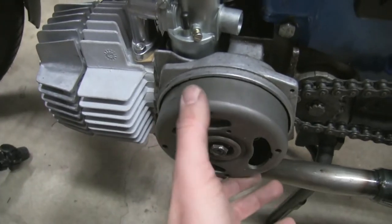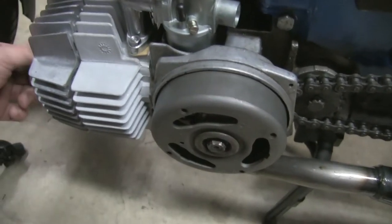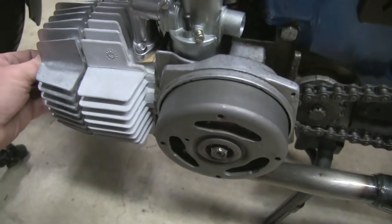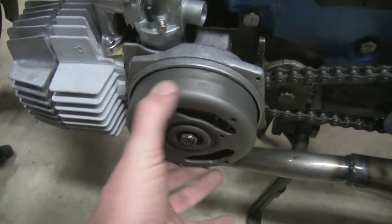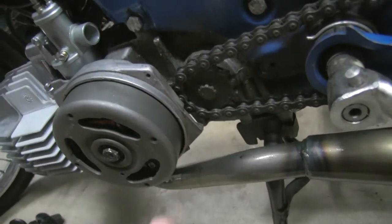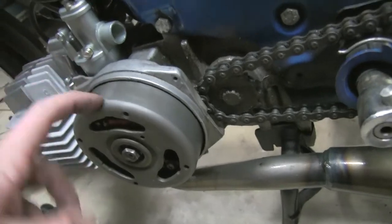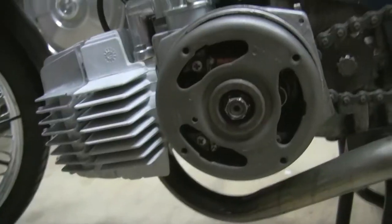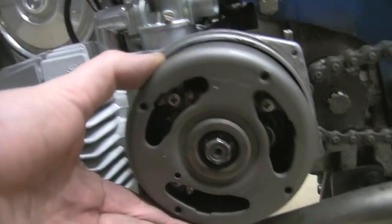I screw it in a little bit at a time — there it is, that's top dead center right there. Then I flip it around and use this mark to place the exact top dead center on the flywheel. That's what I'm going to do next, and then I'll adjust everything inside.